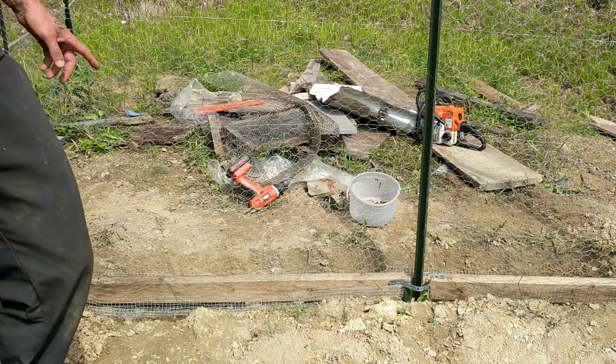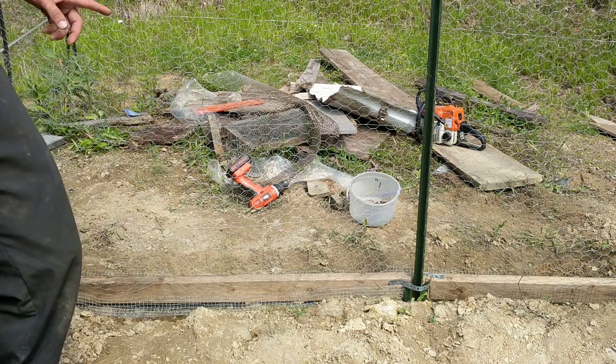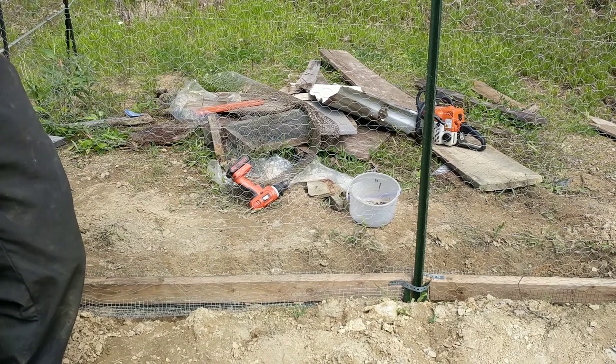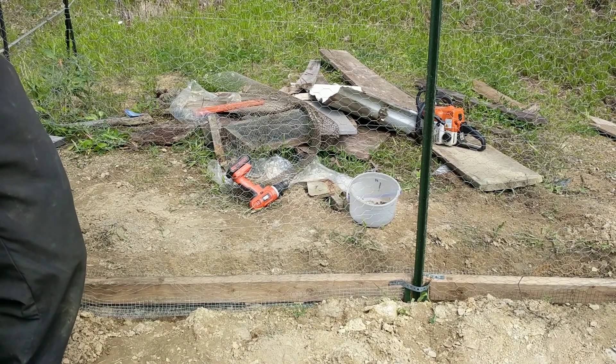What we're doing is digging a trench down underneath, and then we're taking the hardware cloth and cutting it around the perimeter to lay it down in there. That way it lays flush and kind of curves up on the embankments. That way when they're digging, they hit that hardware cloth and stop.